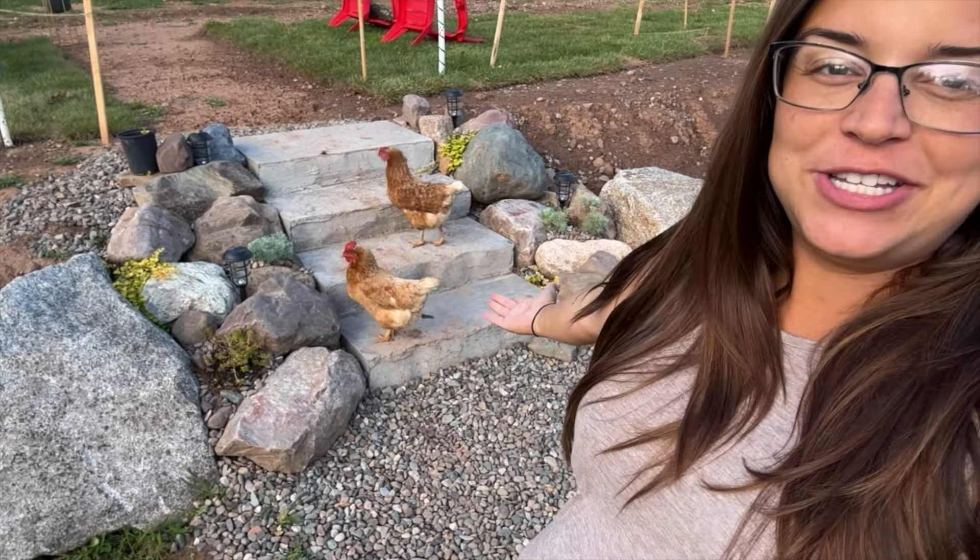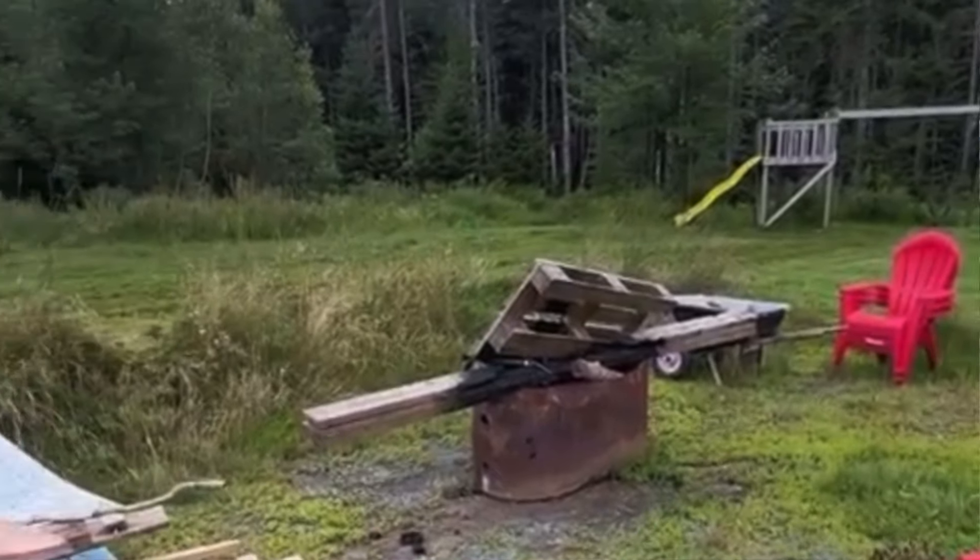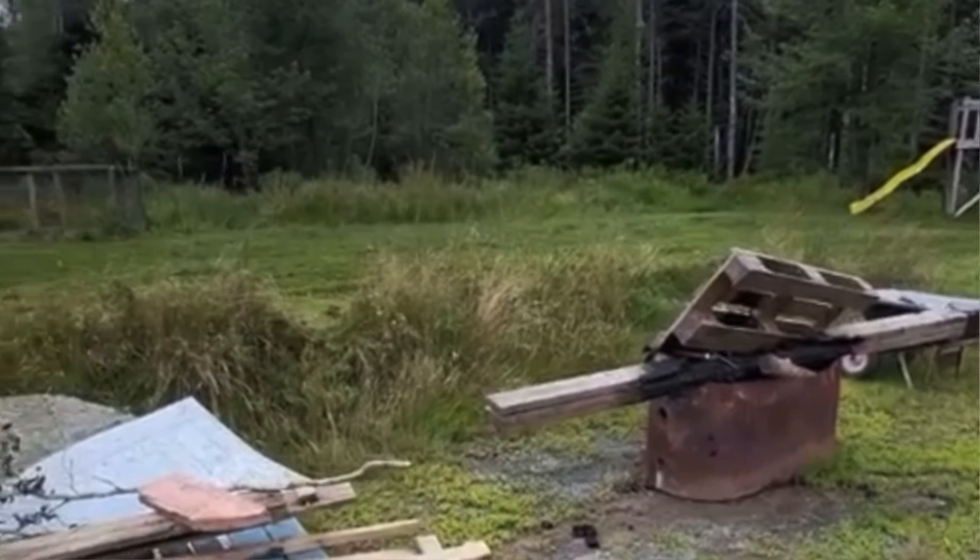I wanted to make it through this video intro without my rooster cock-a-doodle-doing or my chickens pooping all over the absolutely stunning stairs that I just made. Next up will be a fence to keep them out, but for now in this video I'm going to show you how I made these stunning stairs and how I made the stamp for the front of them myself.